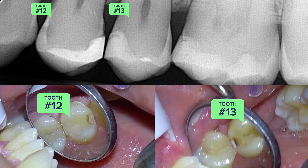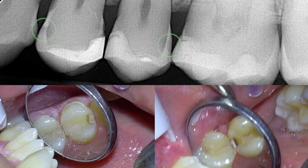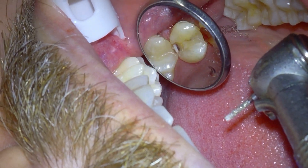X-rays can be misleading about the actual size of cavities. They show you pretty well where the cavities are, but they aren't great at showing size — so sometimes we get in there and it's a complete surprise how big those cavities could be.